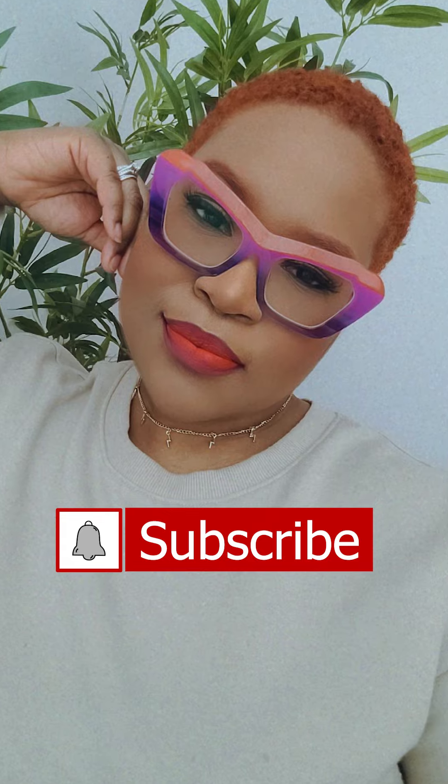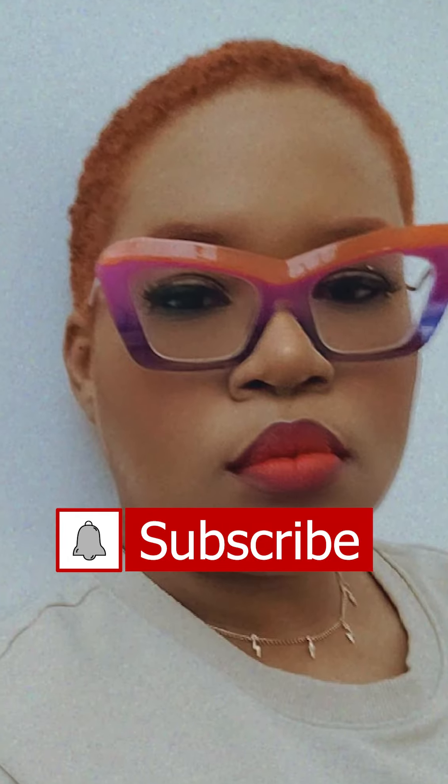Guys, this is the perfect hair color — I love it! It is ginger, it is orange, it is bright, it is loud, and it is Princess P — that's me, baby! Thank you guys so much for watching. Don't forget to subscribe, like, comment, and share. Stay with me!